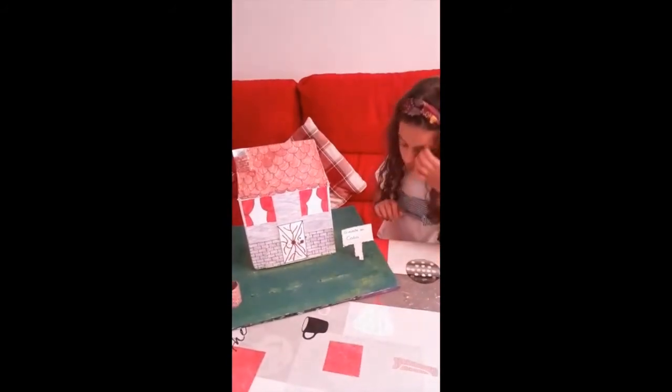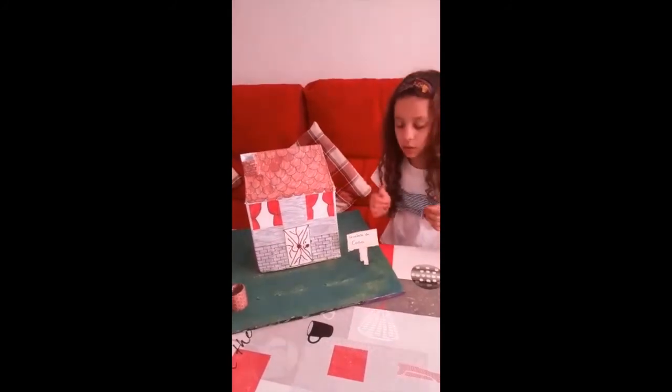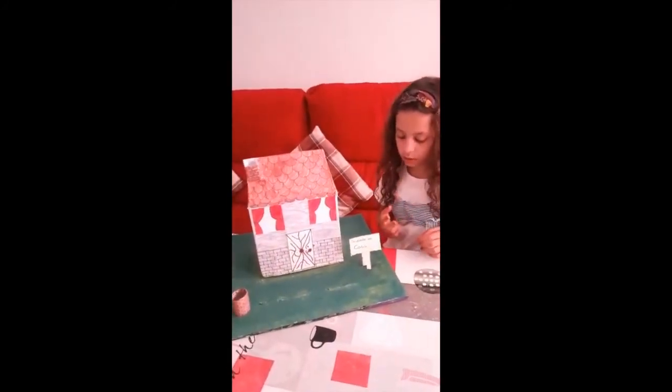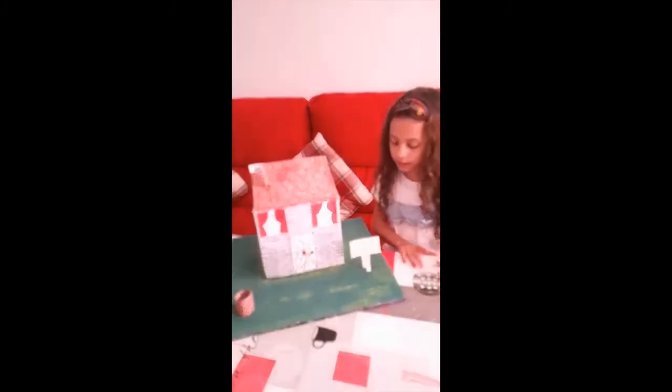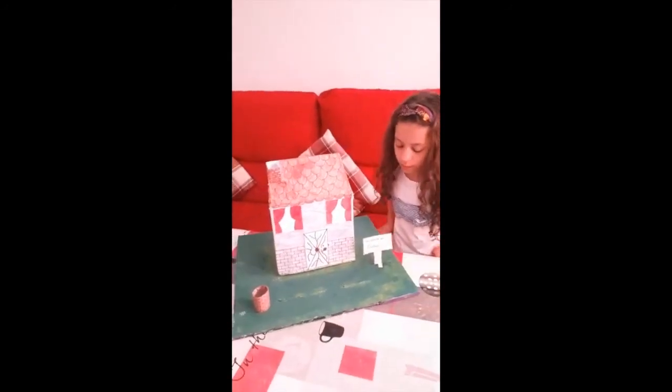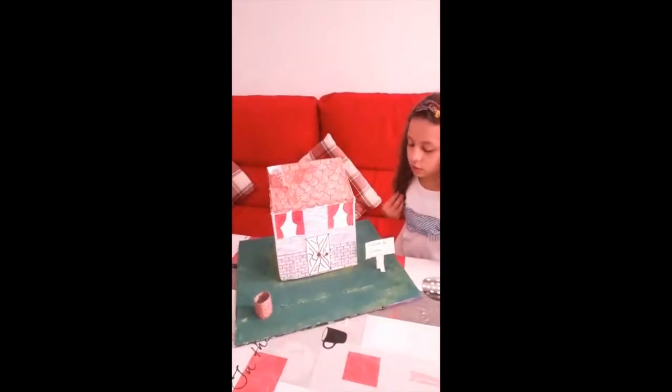Y luego he cortado otra parte que es la que lo sujeta. He recortado por el medio y se me han quedado estas dos solapas, que son las que he pegado al suelo para que se quede parado y no se caiga.